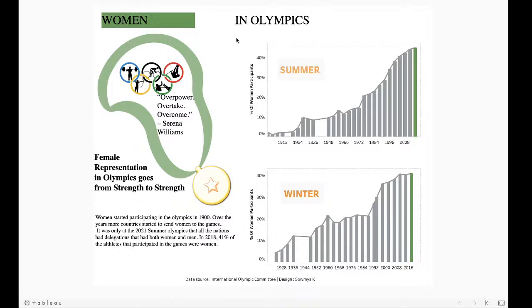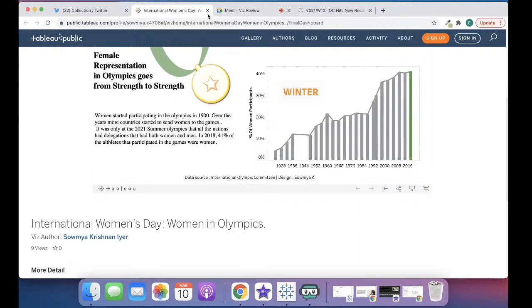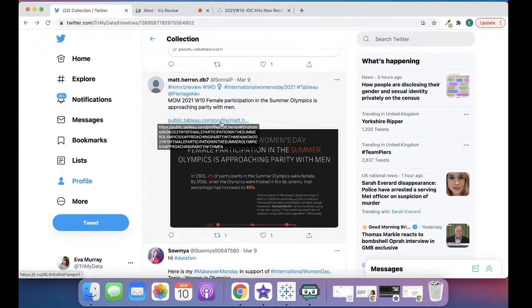I also don't quite understand the Serena Williams quote — 'overpower, overtake, overcome' — because I don't think equality is about outdoing someone else, it's about having the same access to the same things. Maybe just having the text on the left-hand side and centering the title. Also 'women in Olympics' should be one title, not two separate bits. There's also a question about using the Olympic rings — I never use images or logos I don't have rights to. Better to err on the side of caution also because it shows you've thought about it.